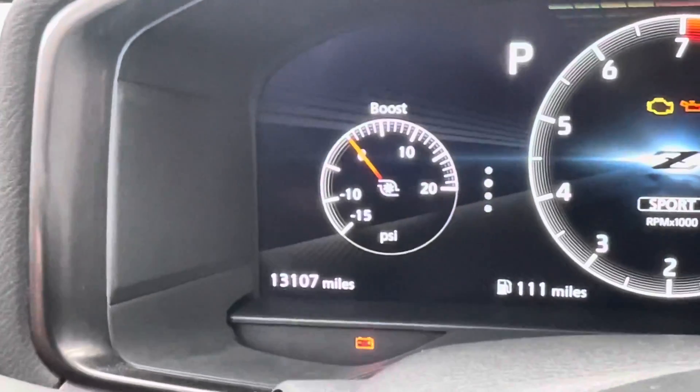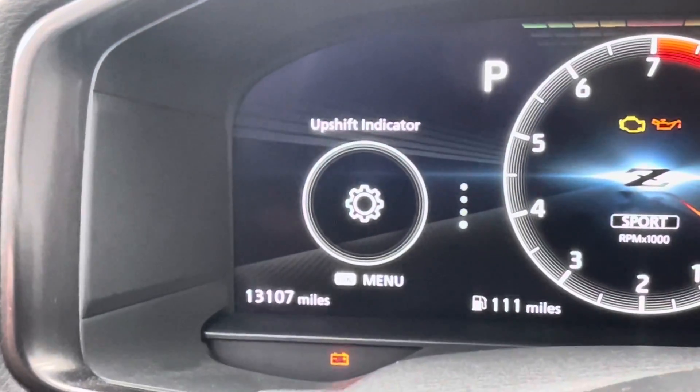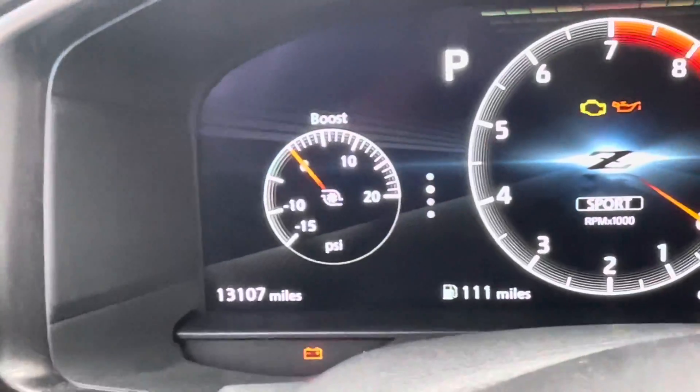Here's your boost gauge. Tire pressure. Upshift indicator. D4s. That's nice.